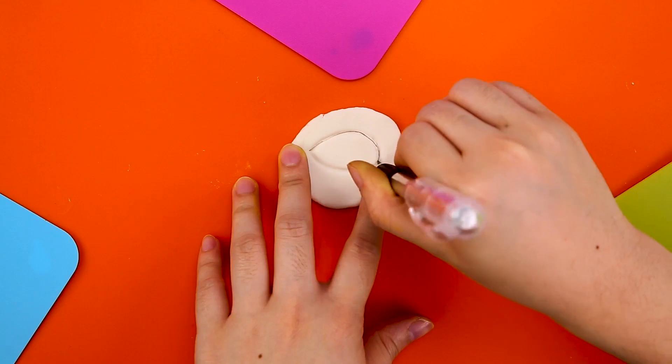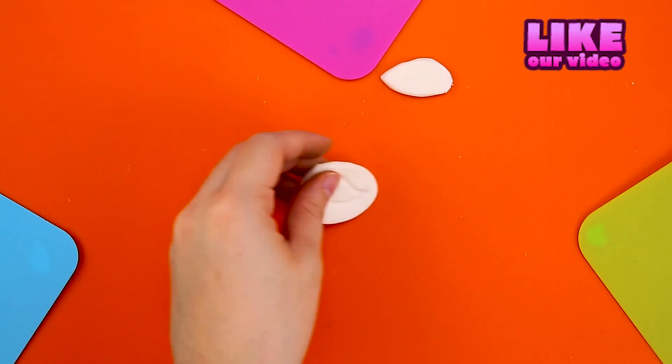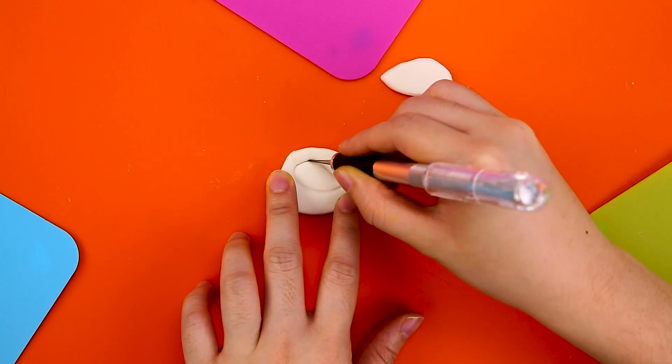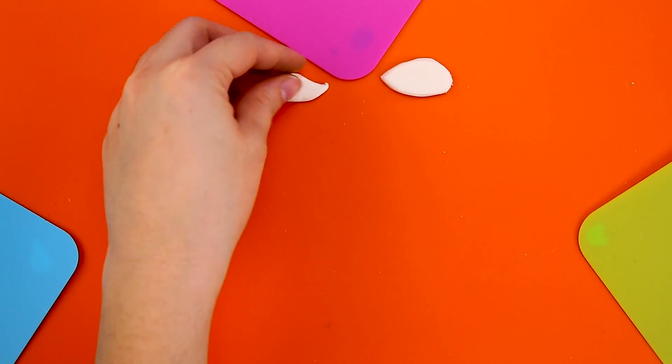Do you just love Christmas and How the Grinch Stole Christmas? It's so much fun! So we're gonna make a super awesome Grinchy cake today — so cool, just in time for Christmas!